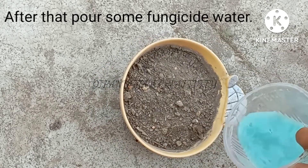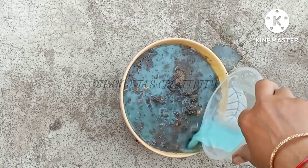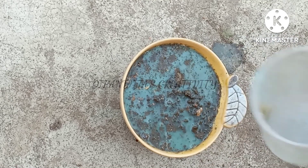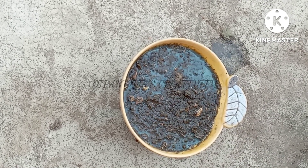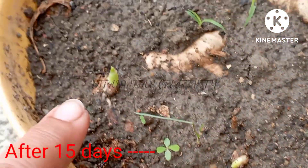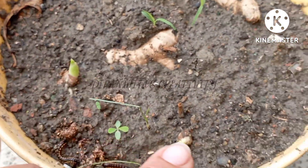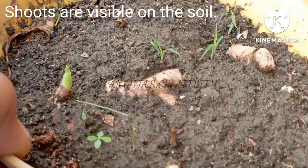After that, pour some fungicide water. After 15 days, shoots are visible on the soil.